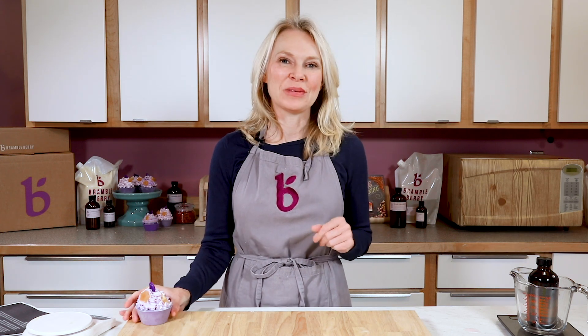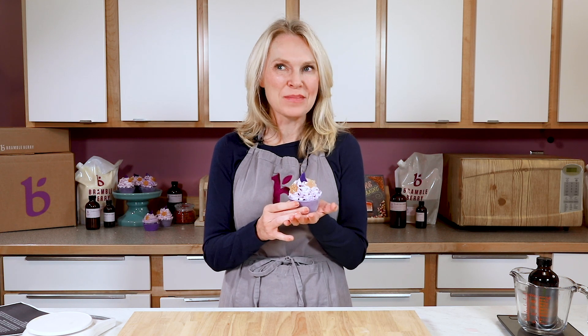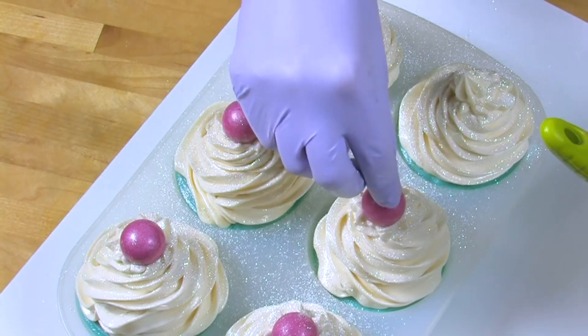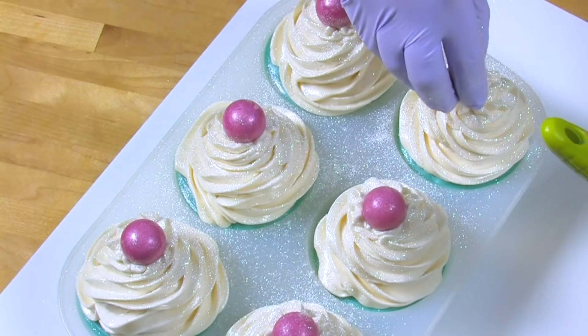Hi everyone, I'm Anne-Marie from BrambleBerry.com. Thanks so much for joining me today. I'm going to be doing these amazing soap cupcakes, and they were inspired by Safiya recreating my 2016 project where I made soap cupcakes. I loved the personal spin she put on it, so I'm going to keep that inspiration ball rolling.